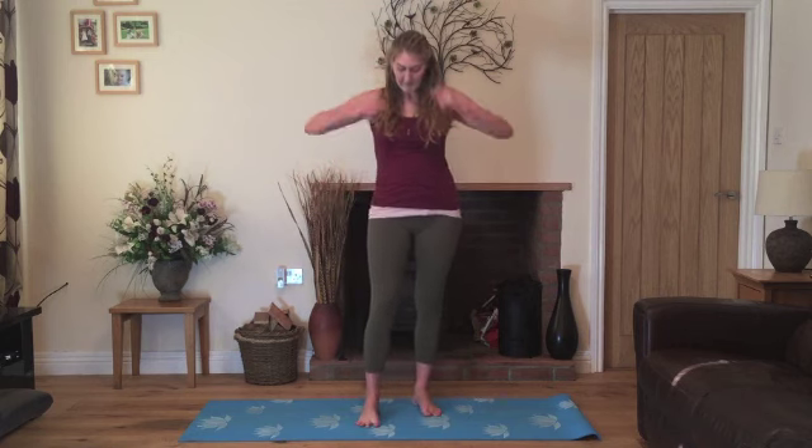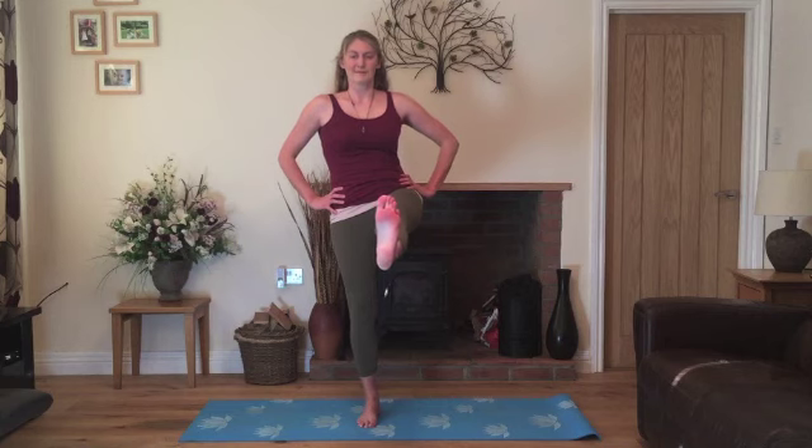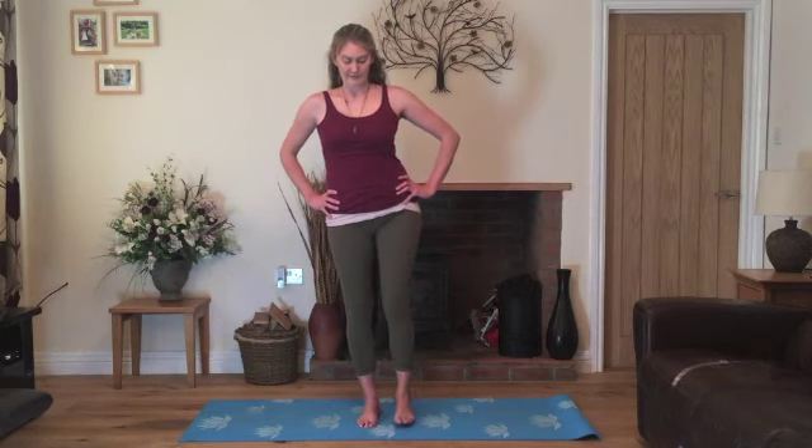Bringing all of the weight onto your left foot. Find something in front of you to focus your attention and we'll lift up the right knee. And then we'll straighten the right leg. Just pausing, using the strength in the leg. Take a breath in and on your exhale, gently lower down.